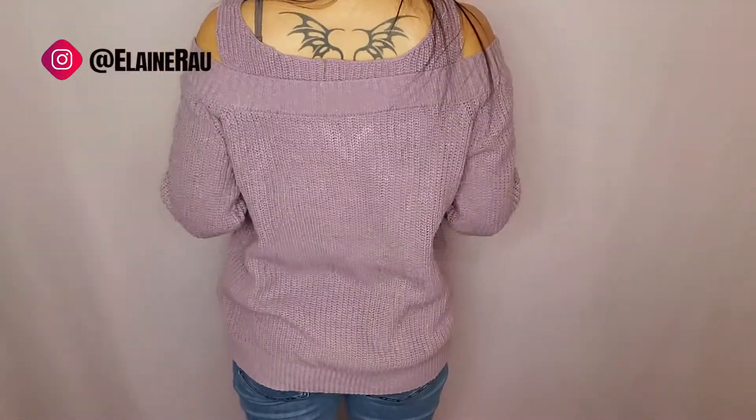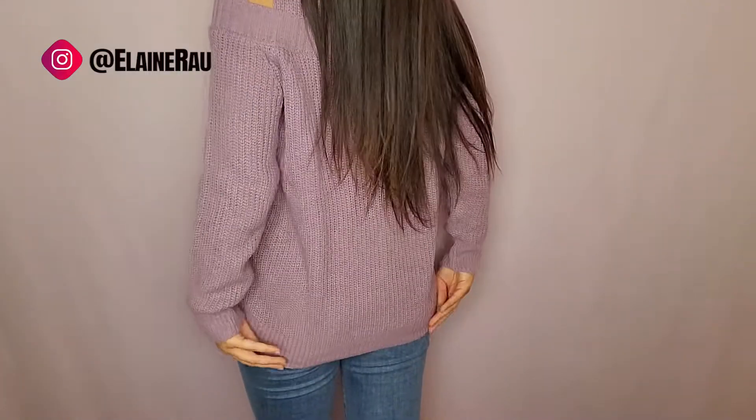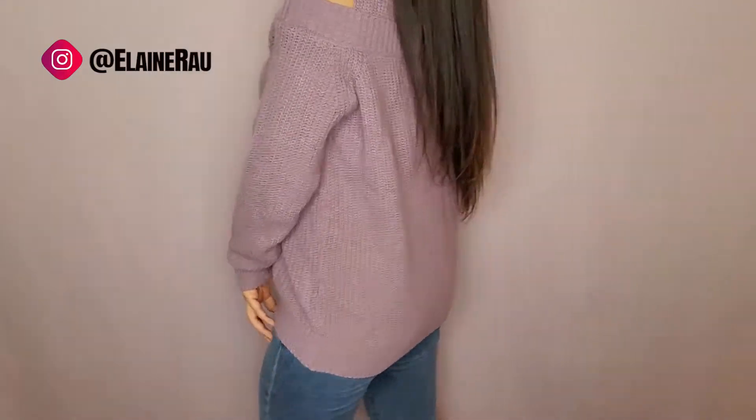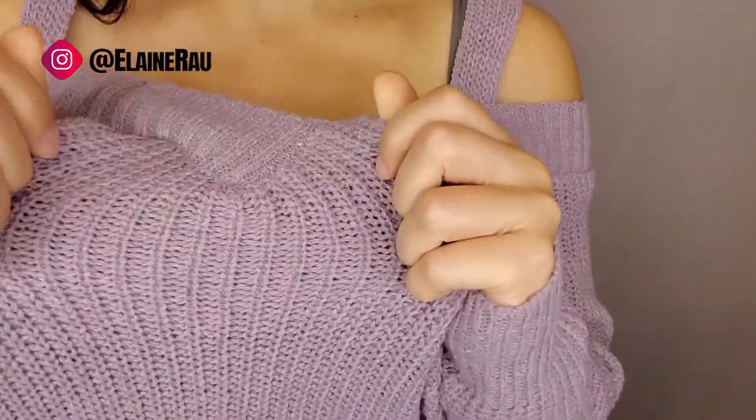In the back it falls right above — could be a little bit below the bum. And then in front you can see the stretchy knit.